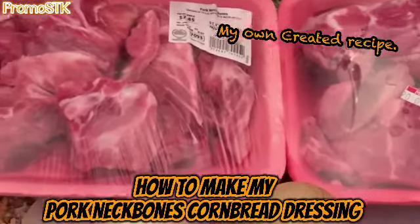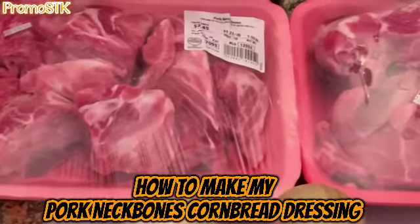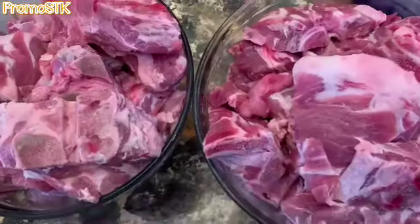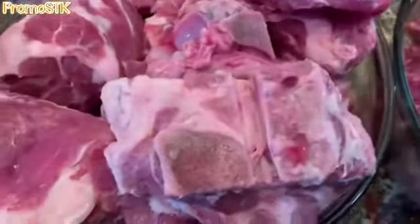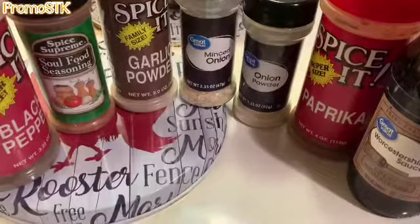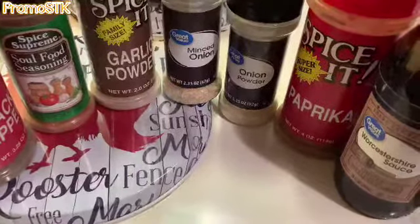All right, you guys, so these are all of the ingredients that I'm going to be using in my neck bones, my fresh neck bones. So we got them all cleaned up. I'm going to show you the seasonings, and again, when you season, season as per your taste, but these are all the seasonings that we'll be using in the meat.